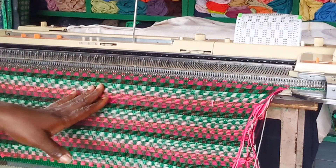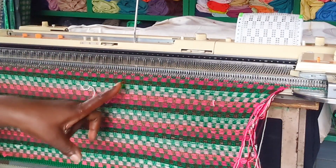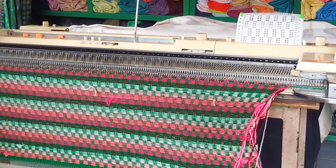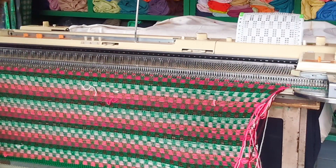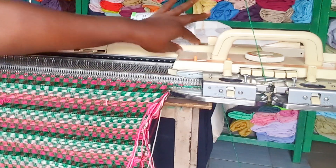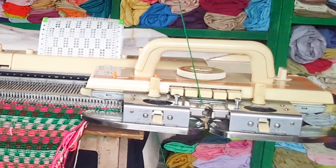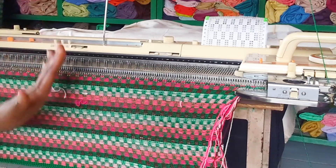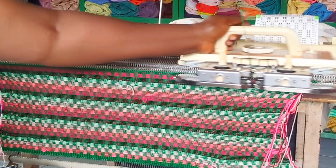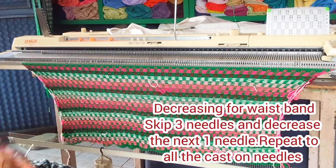I'm at 88 rows right now. I need two more rows to make 90, but that would leave another color incomplete. I want a complete color, so I'm going to stop at 88 and knit two plain rows of green as the background color. I'll put the carriage on hold, set it to plain, then knit two rows to make it 90.